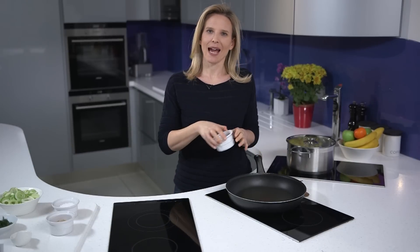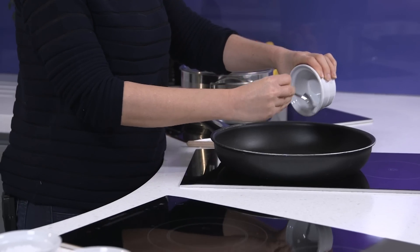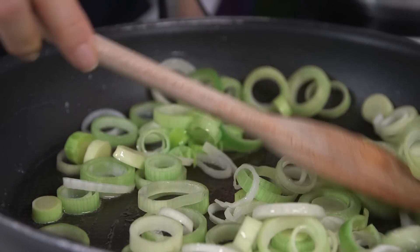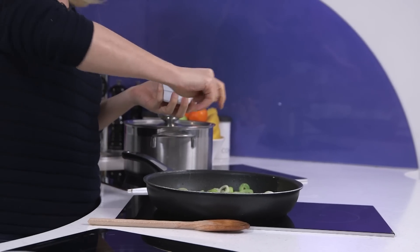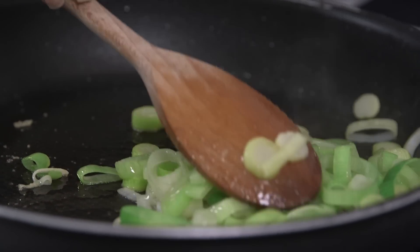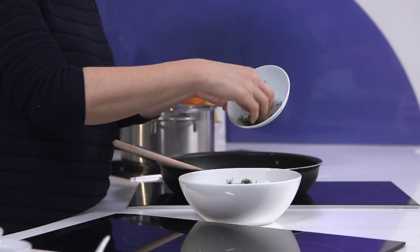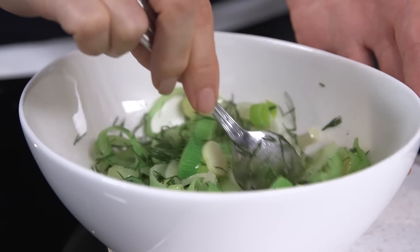In my large frying pan add the coconut oil. You can actually use butter if you prefer, but I like the benefits of coconut oil. Then add in my leeks. I want to sauté these so they're nice and soft. Add in sea salt, white pepper and garlic granules, and when they're really nice and soft I'm going to remove them from the frying pan, add them into a bowl and then just scatter over some fresh dill so let that infuse while I carry on making the remainder of my fish pie.